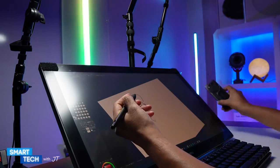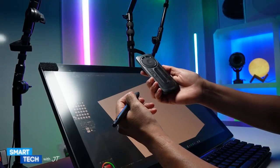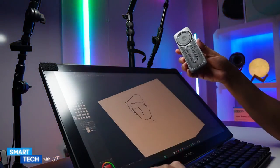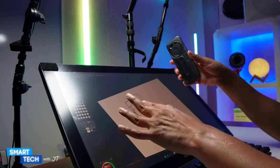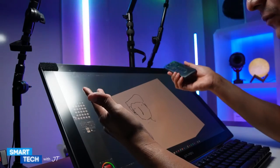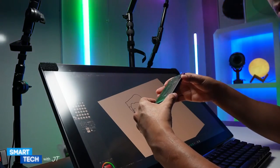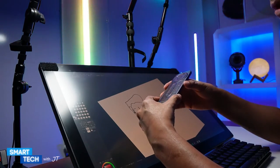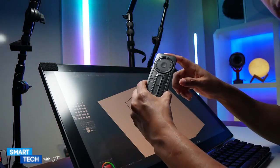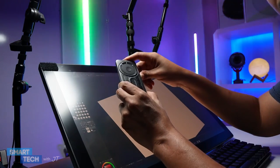Overall it does a fantastic job. Here is the Express Key remote by Wacom, and I'm using it on my XP-Pen 24-inch — so it works with non-Wacom tablets too. If you're an artist, someone in photography, or into 3D art, this will work for you. Thank you for watching, have a great day — take care, bye bye.